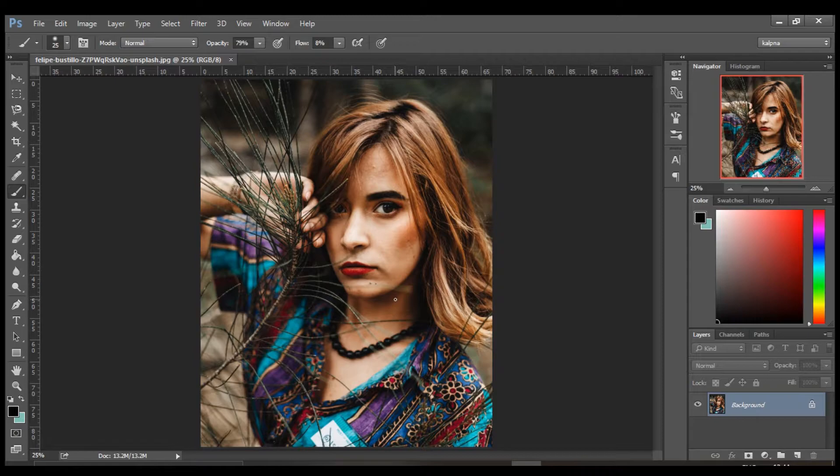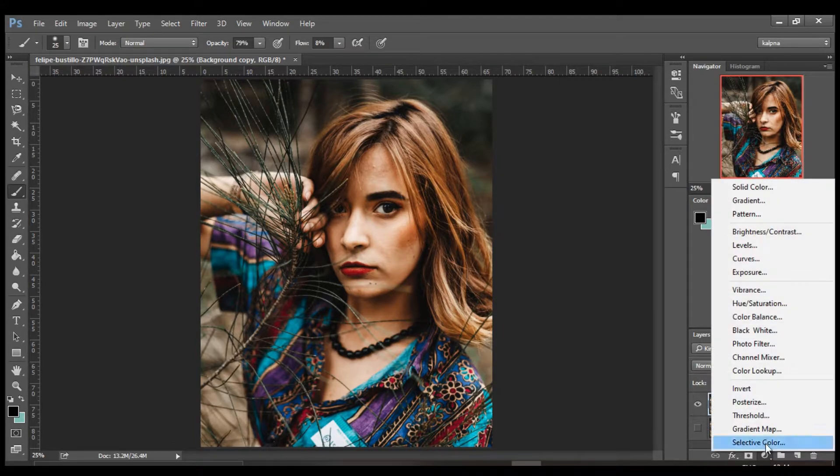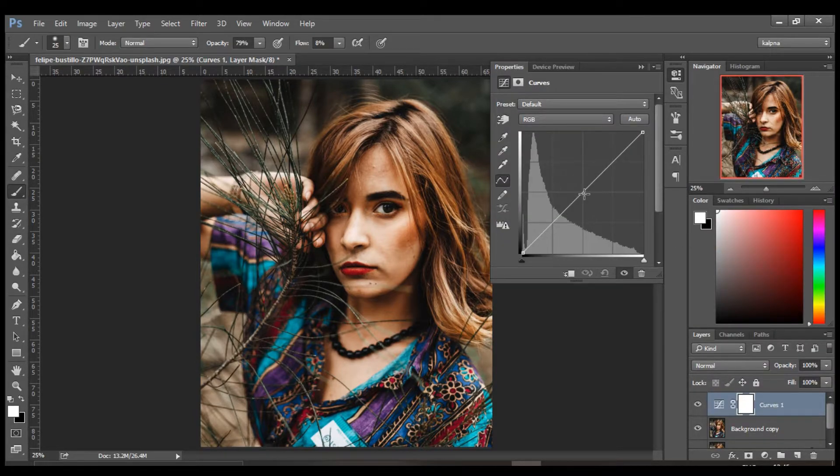Here I have this image — check the link in the description if you want to download it. As always, duplicate your background layer and hide the bottom one — this is just for reference. Click on the adjustment layer icon and select Curves. Take the middle part of the curve and bring it upward.